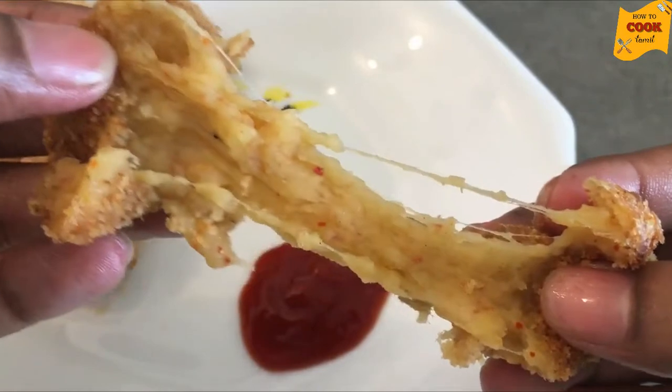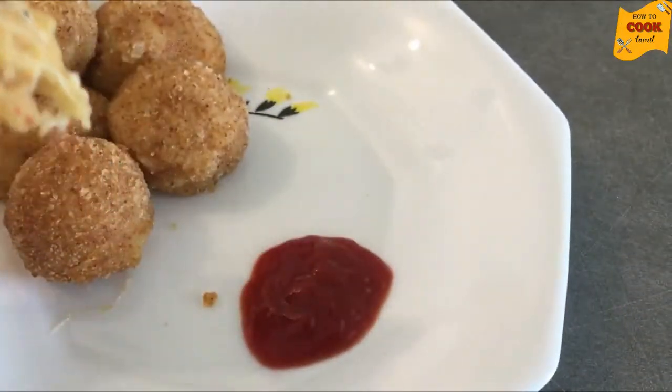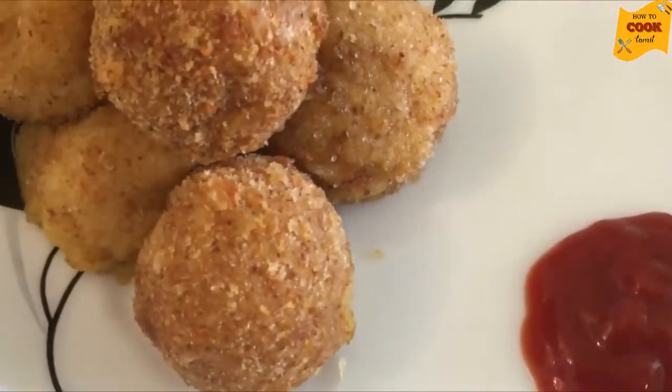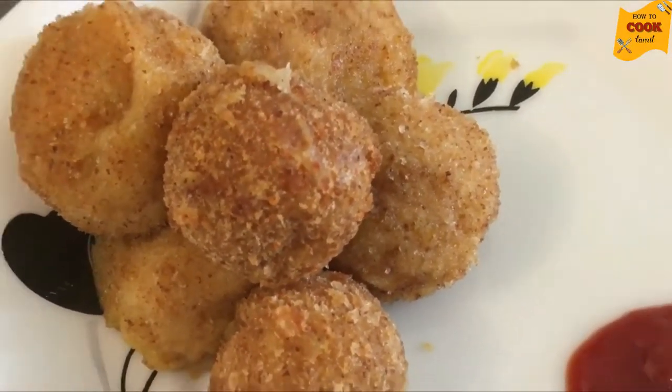Hello friends, welcome back to my channel. This is a potato cheese bowl — it's a soup or snack. If you want to know how to make it, subscribe to this channel so you don't miss the video.